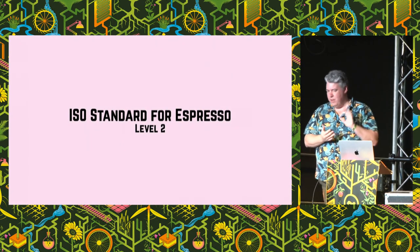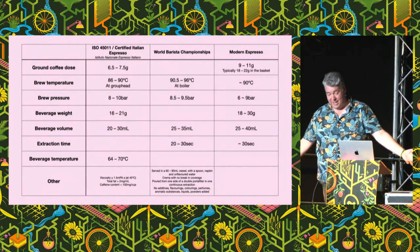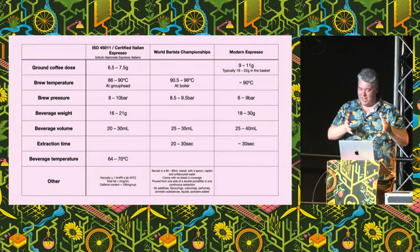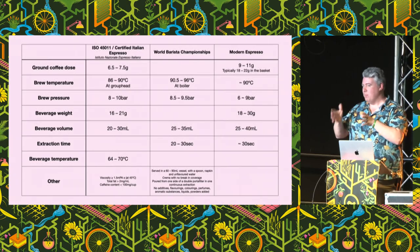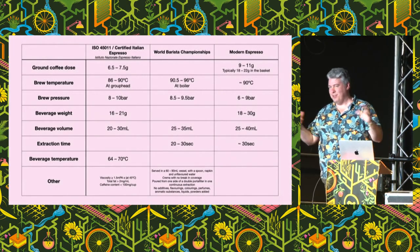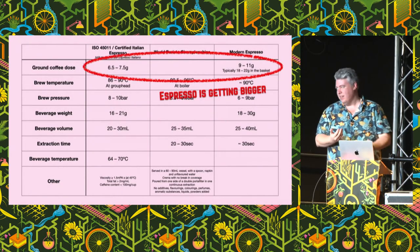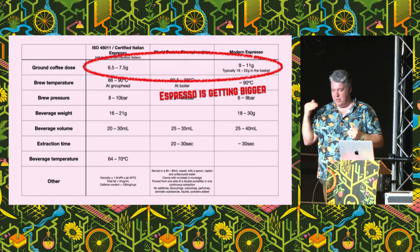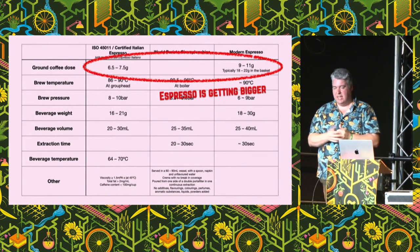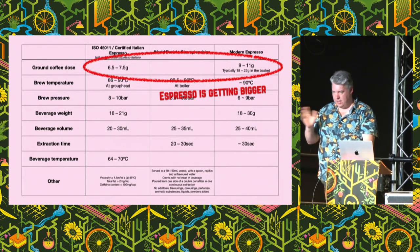So that's step one. But we're just getting started. Let's now talk about the ISO standard for espresso — and it gets really complicated. On the left we have the ISO 45011, the Certified Italian Espresso. In the middle, a different standard for competing in the World Barista Championships. And on the right is how modern espresso is made at coffee shops. Espresso is getting bigger: traditionally people would do 7-gram shots, now people are grinding 18–22 grams into the basket, doing 9–11 gram shots. And there's nothing wrong with that.